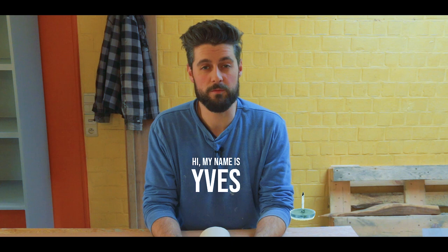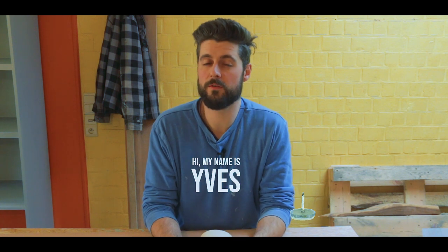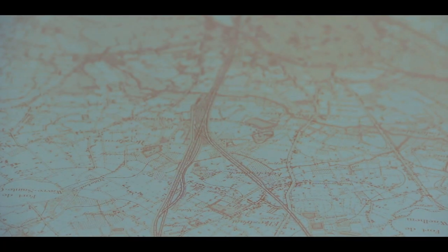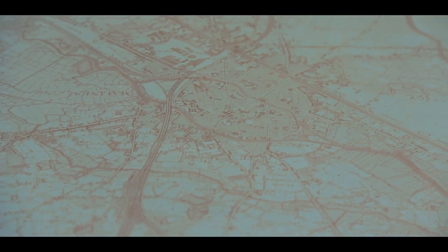Hi and welcome to Projects and Things. My name is Yves. In this episode of Easy Peasy we're going to hang up a piece of art. In this case it's a map of the city I currently live in and the map was drawn in the 30s. The way we're going to do this is to clamp the top and bottom of the map between two strips of wood and then hang it the way old school maps used to be hung up.